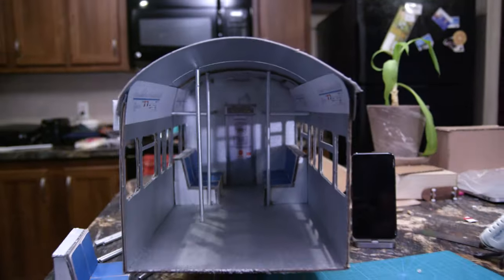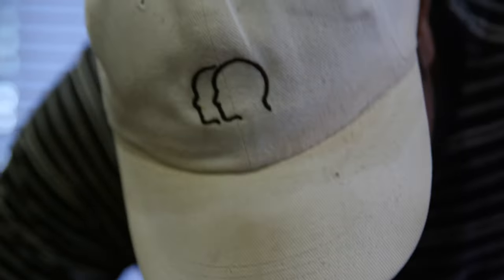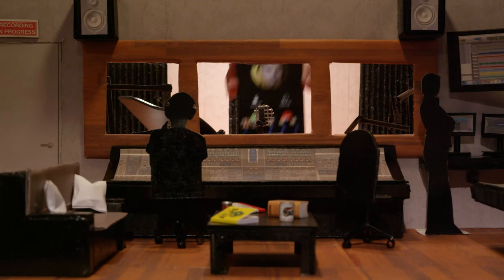Every time we finished the structure of a set, we would then figure out how we were going to cover up the cardboard texture — are we going to paint it, are we going to print textures, or is it some mixture of both? Setting up the props and the set dressing was a lot like on a bigger set with flats and everything, but this was just a miniature version of that.